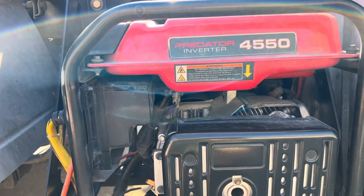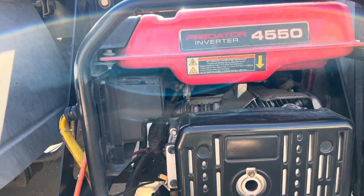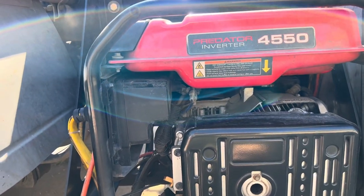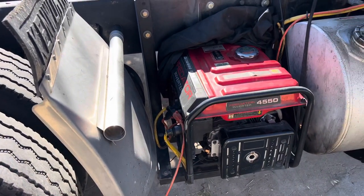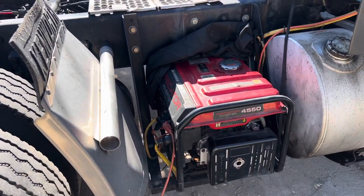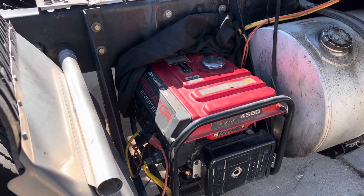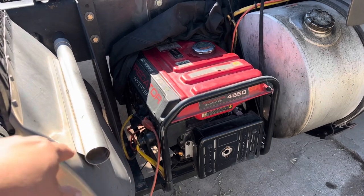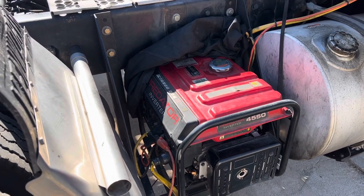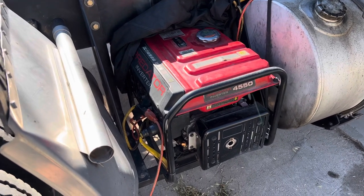The most important thing you need to do with these newer generators is there is a CO2 detector on these new generators now. I've had to replace it once because I figured out it was the CO2 detector. Once that thing goes out, these will not start.